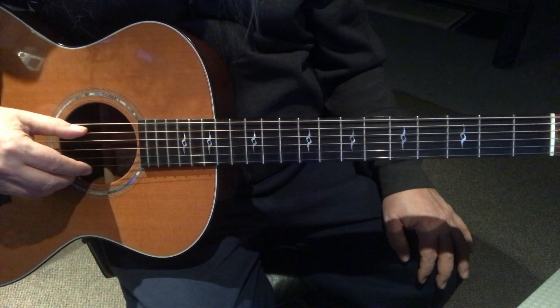On measure five, this is what it sounds like. Measure six, same thing. Let me count that out: one, two, and three, and four, and. One, two, and three, and four, and. A little faster - the counting would be: one, two, and three, and four, one, two, and three, and four, and.